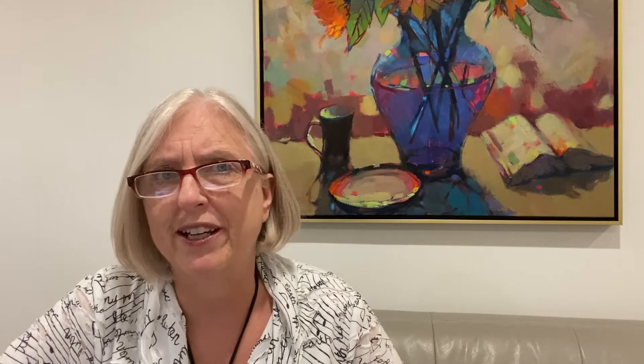The mountain I would make dark, because going back to the reference photo, you can see that the mountain behind the cliff is much darker than the sky. It's darker than the ground plane, and it's cooler because it's in the shade. So there's blue mixed in with its natural warm color. And the sky is lighter — the sky is the lightest thing in the picture.